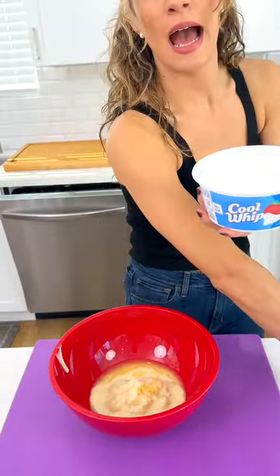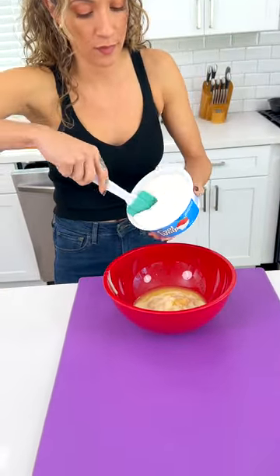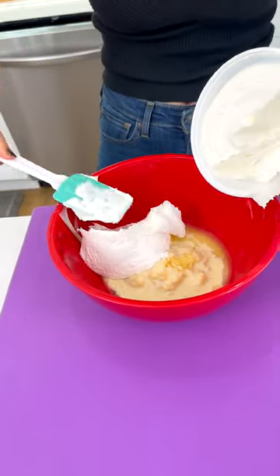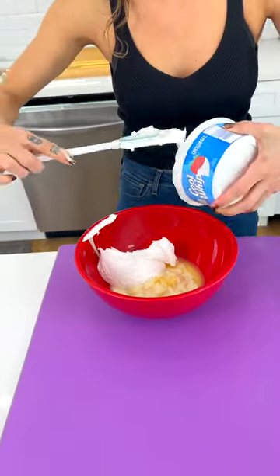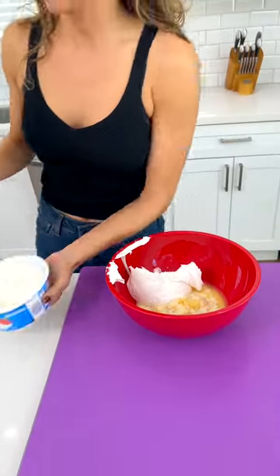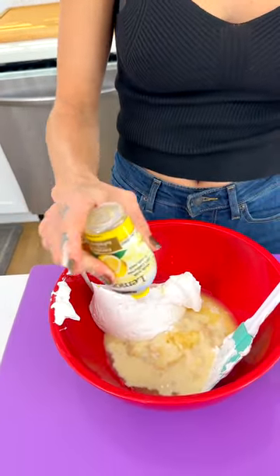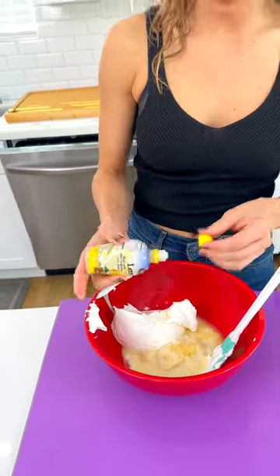Boom — you're just going to do half of your Cool Whip. Now this is the kicker, the secret ingredient that makes this nice and tangy: lemon juice. Two teaspoons — that feels right.